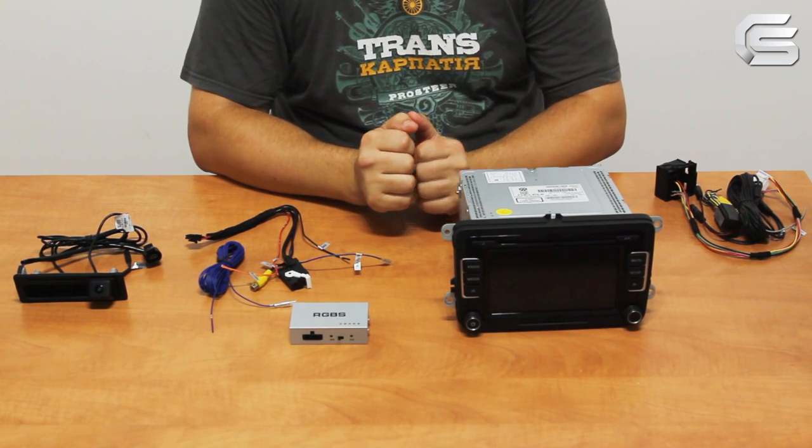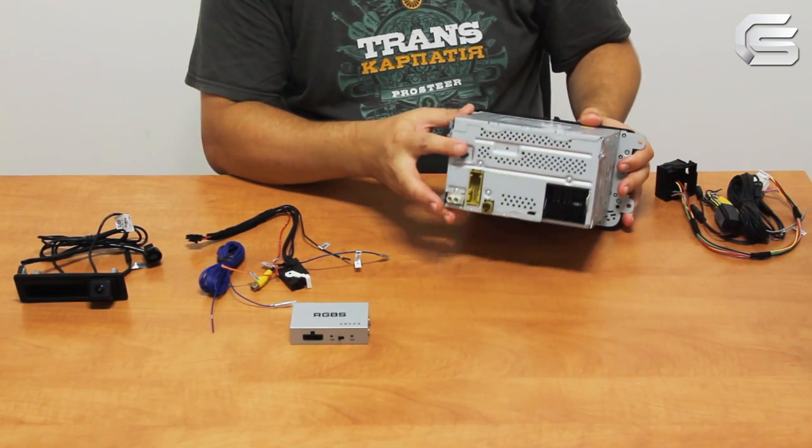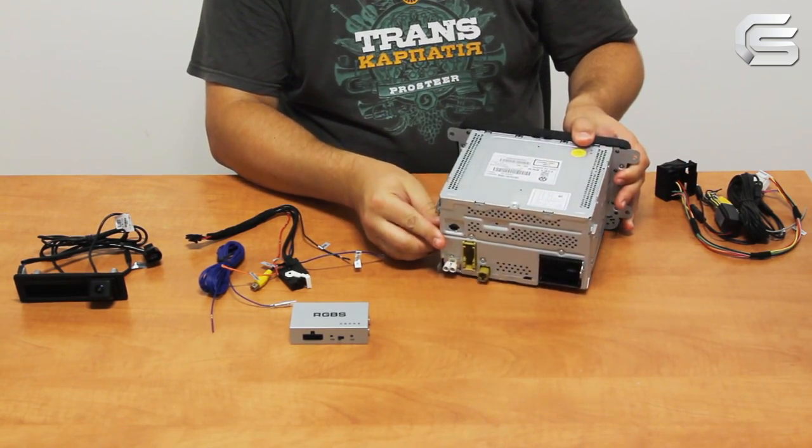The head units must have an input for an OEM rearview camera — here is that master socket. In our case we used an RCD510 Delphi monitor.